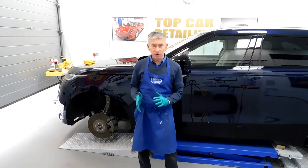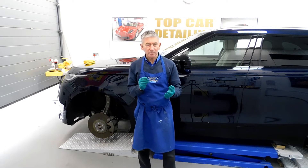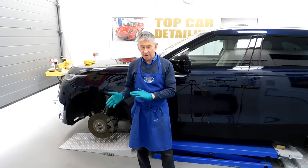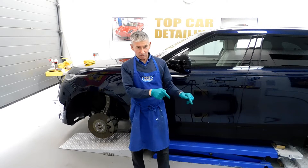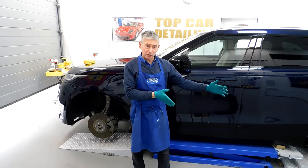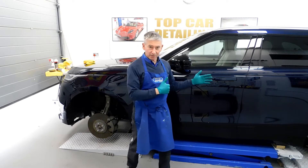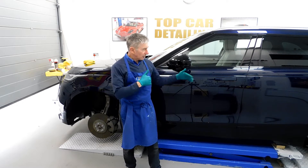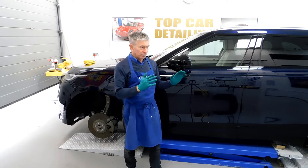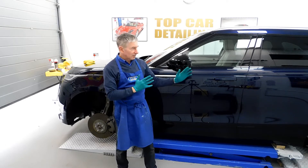I've just more or less finished the second stage of machine polishing on the car, and we've got to move on to a third stage now. This is a very refining polish to get rid of any hazing or anything like that in the paintwork. Once you've seen how the car looked previously, we'll pan back to these panels and have a look at this side of the car after the second stage of polishing. We've got to use a very special refining polish now to get rid of any hazing out of the paint.